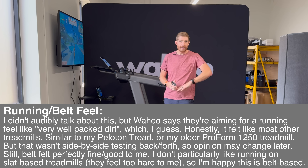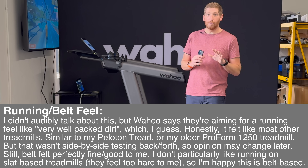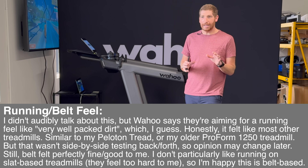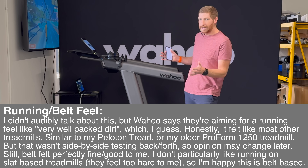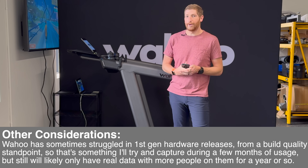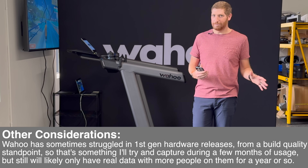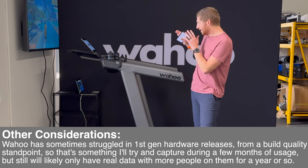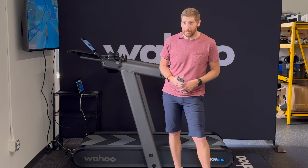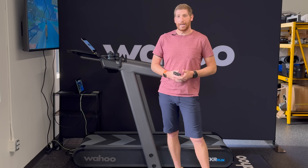This is a super interesting treadmill — I'm excited to review it properly in the DCR Cave later this spring and really put it through its paces. Right now this is by far the coolest treadmill running experience I've had. The whole Run Free thing is mind-boggling and how natural it feels — there's simply nothing to it. After an hour I don't have data accuracy or long-term thoughts yet, so I can't give you many negatives outside of the price, which is obviously going to hurt. But that Run Free portion is super cool.